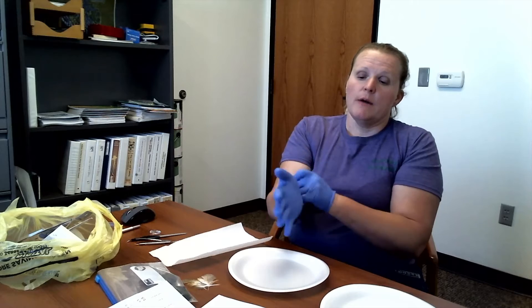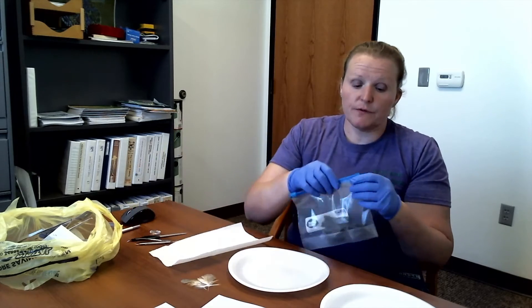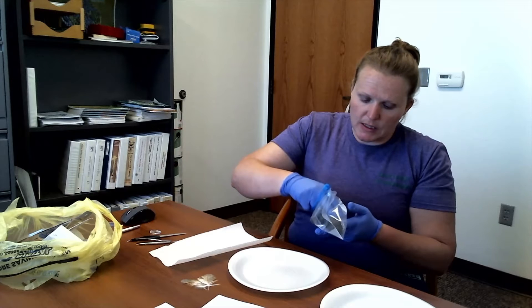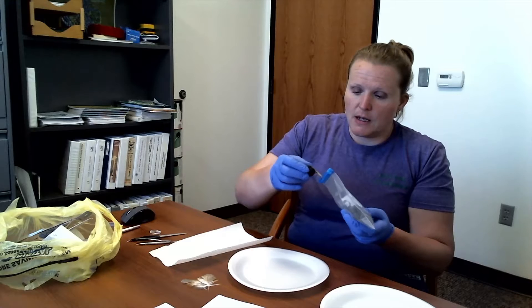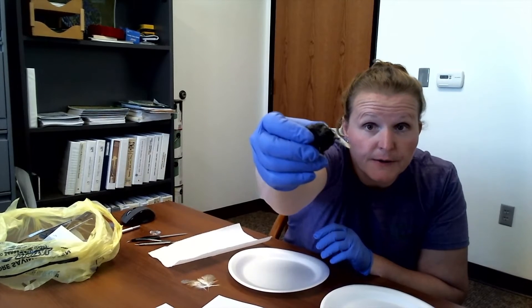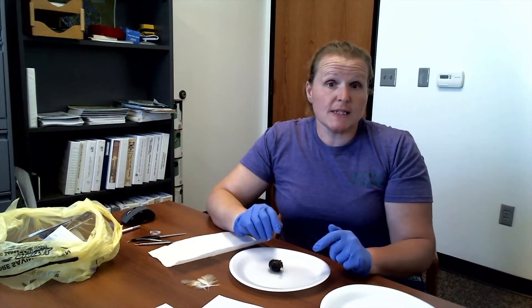We're going to get started — glove up first. We're doing this just to keep my hands clean. Also, you never know what you're going to find inside, so if there's something sharp I may not want to get poked, but using your tweezers should help as well. I'm going to grab an owl pellet. These were fresh as of yesterday. I'm going to pull it out and the first thing I notice — not huge — but there's a songbird feather sticking right out of this pellet. So we're going to get started.